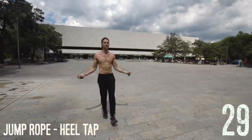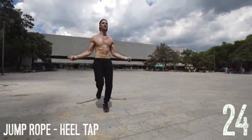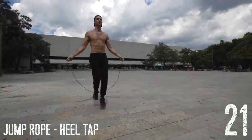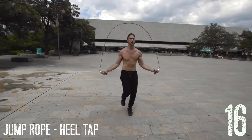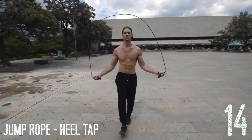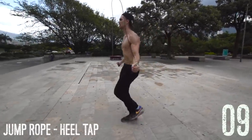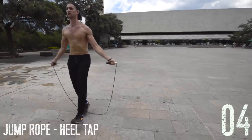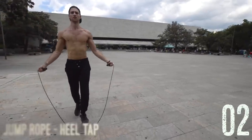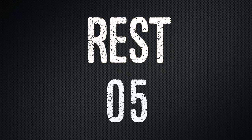Next up, back to jump rope: jump rope heel tap. You don't need to tap your heel every single swing of the rope, but as you can see Brandon's swinging it and then every second one he's tapping the alternate foot out. This is a little bit like riding a bicycle — it's a little difficult to get the rhythm down. If you're a good dancer it'll come naturally, but Brandon started off not being able to do this at all and now he's really good at it. All you're doing is tapping the heel out, clicking it, and pulling it back in.